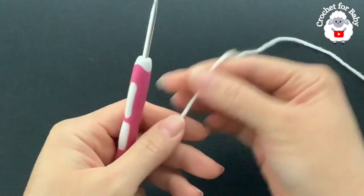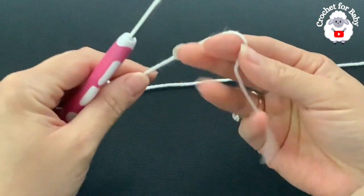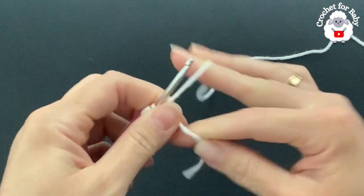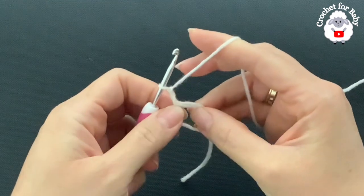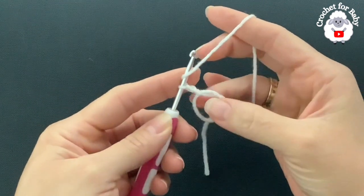To begin, make a magic circle: hold the yarn, wrap it around two fingers, insert your hook through the loop and grab a loop. Here's the magic circle. Now chain two — these two chains will never count as a stitch from here on.